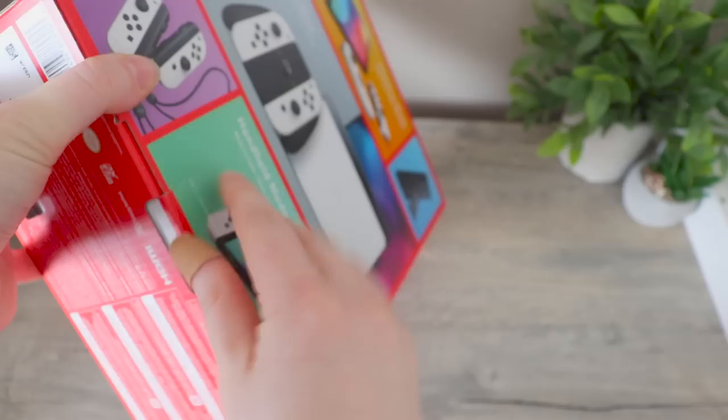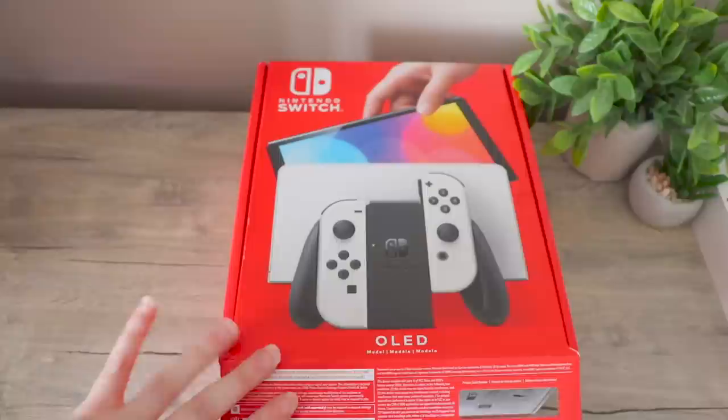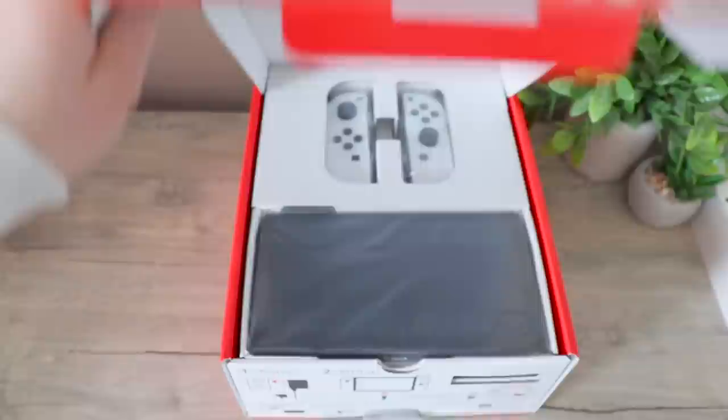Honestly, I kind of love how different the box looks compared to the sideways one. I kind of like this a lot. This is what the back looks like, in case some of you have never seen it. And now, to open the box.